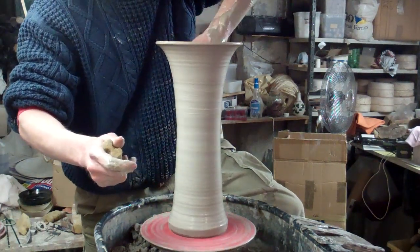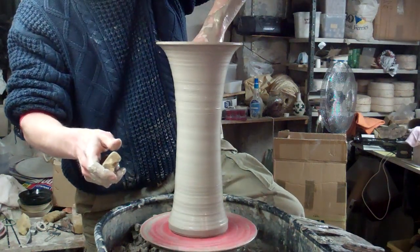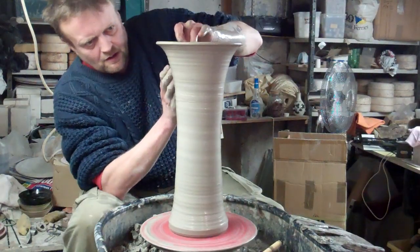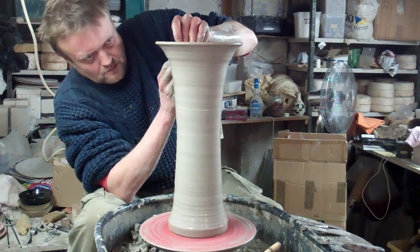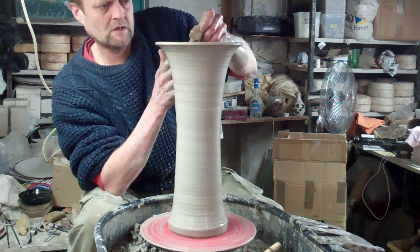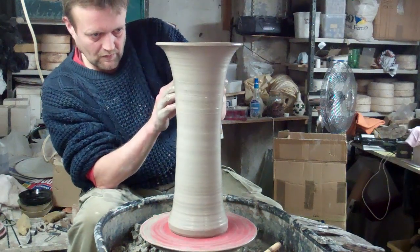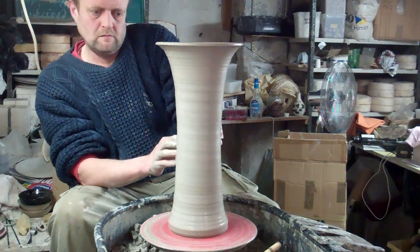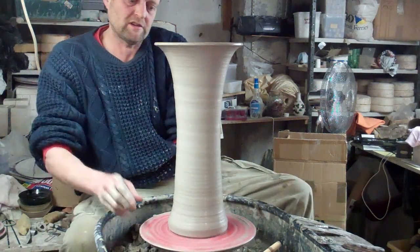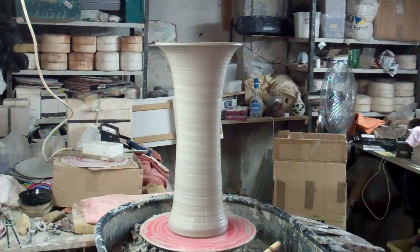I've just stuck my hand in the side of the pot as well. That's it. It's a tallish trumpet shirt vase. There we go.